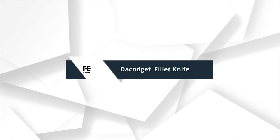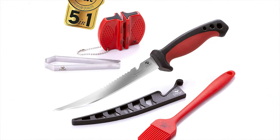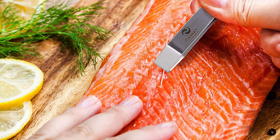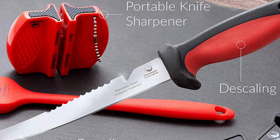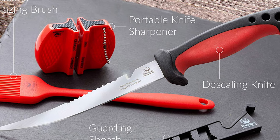Number 9: Decadget Fillet Knife. The fish fillet knife kit by Decadget is a complete set of kitchen tools guaranteeing a thorough and enjoyable fish processing of all sizes. Ice tapered for long-lasting use, the premium stainless steel 6.5-inch fish fillet knife features a fine point for piercing the skin and retains an extremely sharp, flexible blade edge.